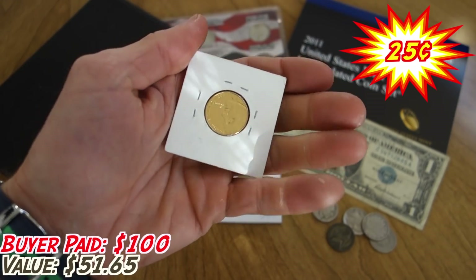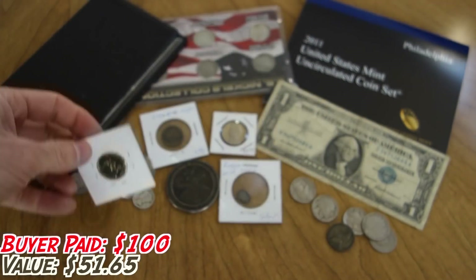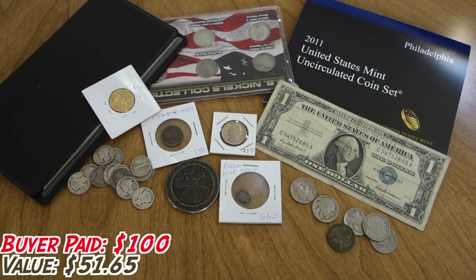Grab bags are all about introducing people to coins they wouldn't have otherwise purchased, but the key point is that they'd still be happy to receive them. I want this guy to be really happy and feel he got the value. For all of you in the comments who keep saying, 'What did you expect? How can they make money giving you $100 worth of stuff?' — that's because you buy smart. I buy these coins in big lots at a discount, so I can still make a profit while giving the buyer what they deserve.